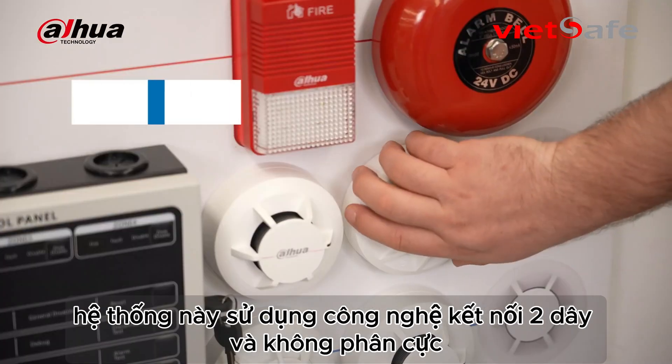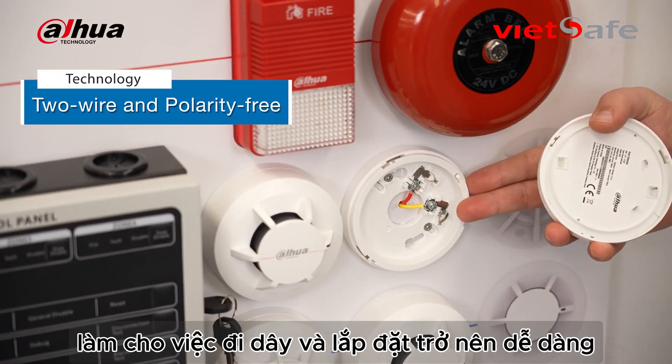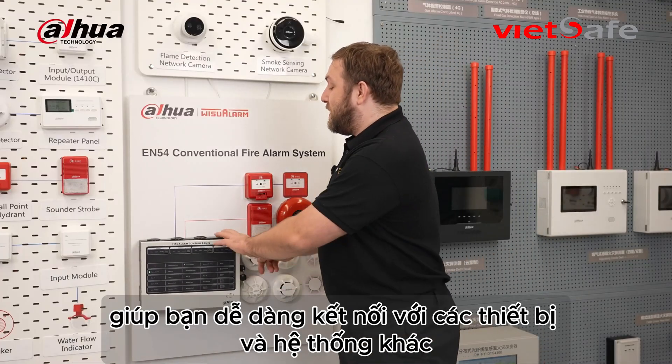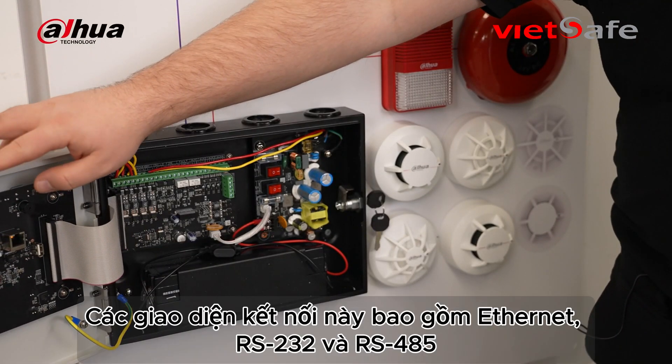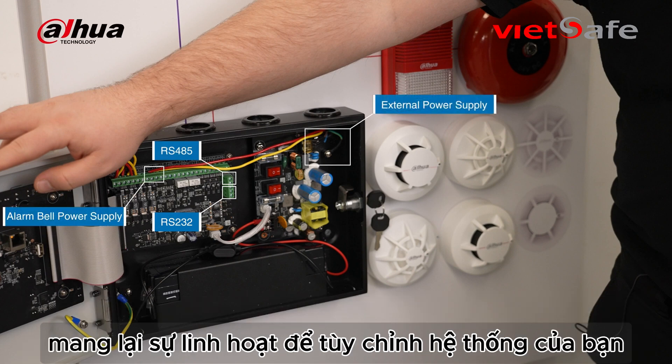This system uses two-wire and polarity-free technology, making it easy to wire and install. The system has a variety of interfaces that make it easy to connect with different devices. These interfaces include Ethernet, RS232, GND, RS485, alarm bell power supply, and external power supply, giving you the flexibility to customize your system for smooth integration.